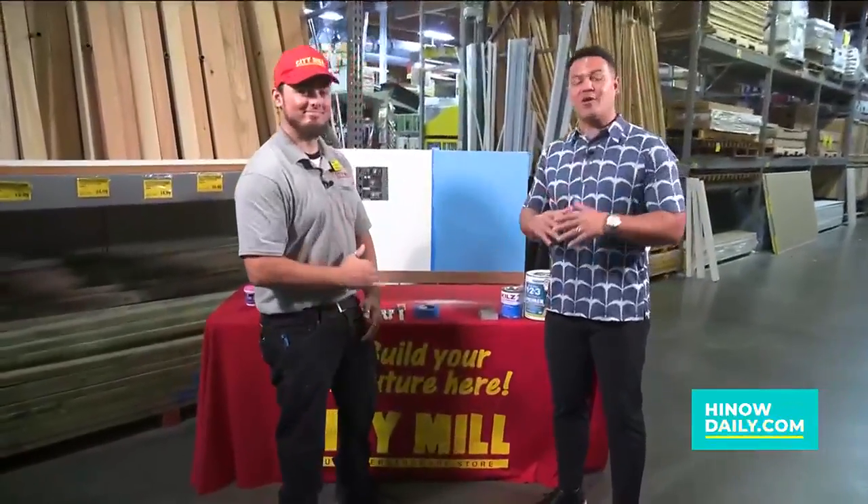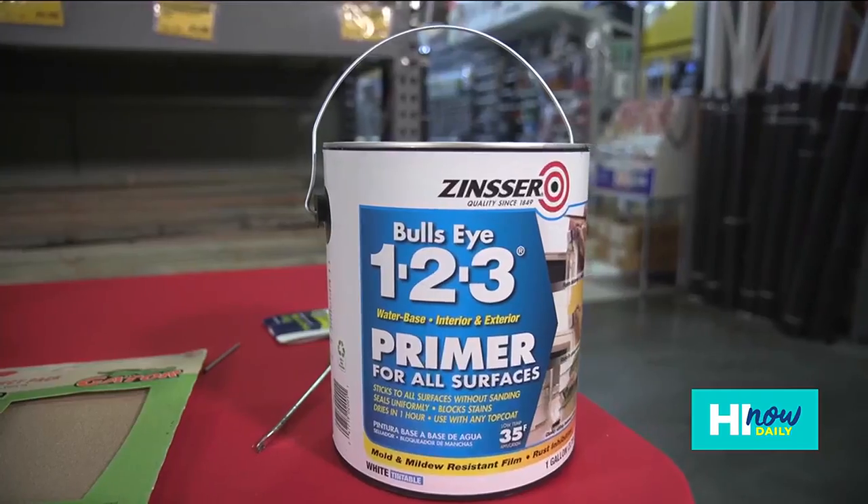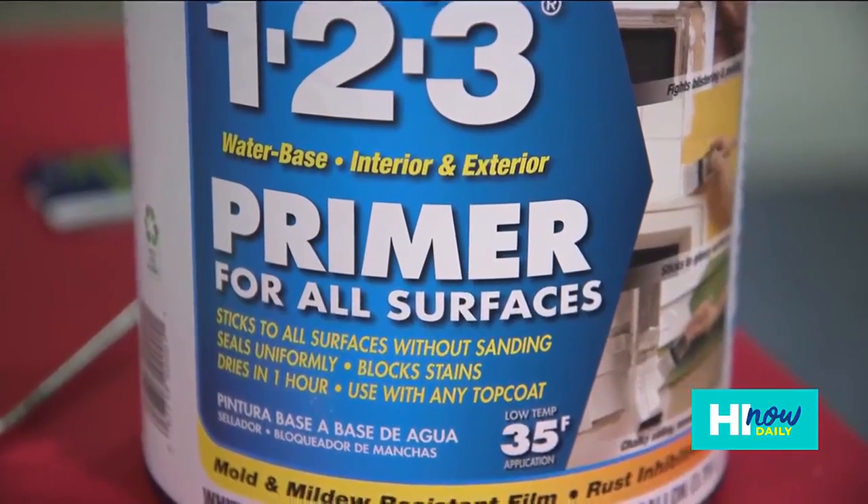Hey, Aloha gang! We're back over here at City Mill hanging out with Stu Suster, and we're going over priming today — more do-it-yourself projects. Now when it comes to priming, it's an important step, and a lot of times you guys skip it. Stu, why is priming important?